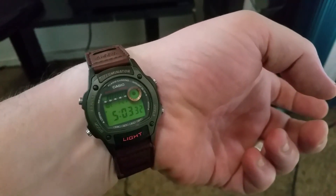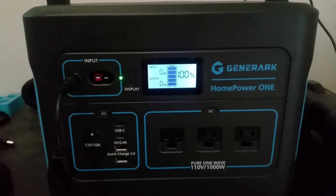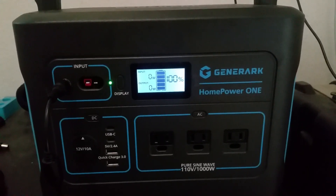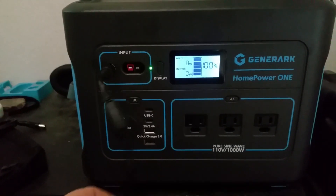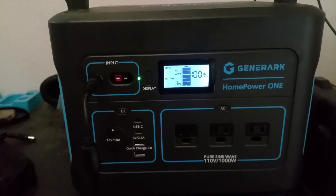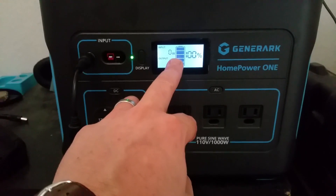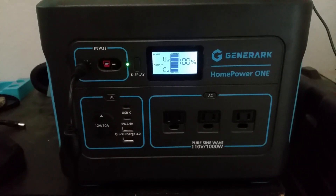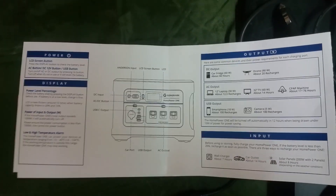It's five o'clock and we're at 100%, so it took about eight hours — from two percent all the way up to 100% with the AC adapter, going at about 150 watts. Towards the last bit it was a trickle charge at around 30 watts. So about eight hours total.